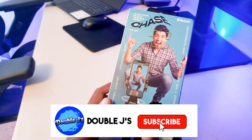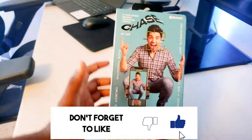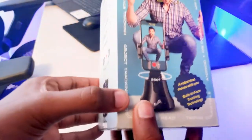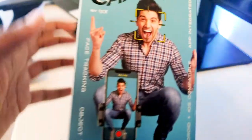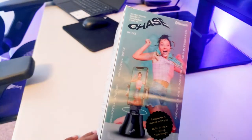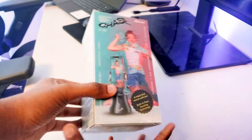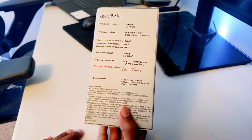We have here an AI 360 face object tracking and face tracking device. As you can see from the front panel, it turns 360 degrees and tracks your face as you move. After hearing all that, you're probably wondering this must be so expensive — but no, surprisingly this comes at a price of only $15, and it's from Walmart.